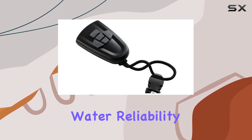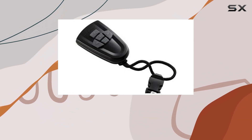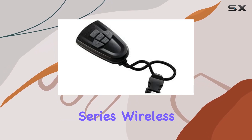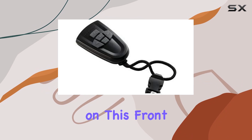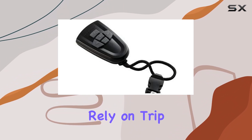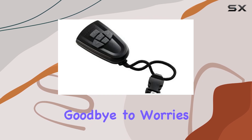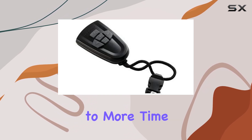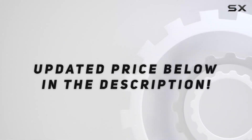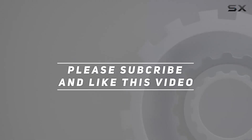In a world where every second counts on the water, reliability is paramount. Thankfully, the Attwood Motor Guide 8M0092068 She Series wireless remote delivers on this front, offering a durable, easy-to-use solution that anglers can rely on trip after trip. Say goodbye to worries about your trolling motor and hello to more time focusing on what truly matters — catching fish. Check out the video description for an updated price, and thank you for watching.